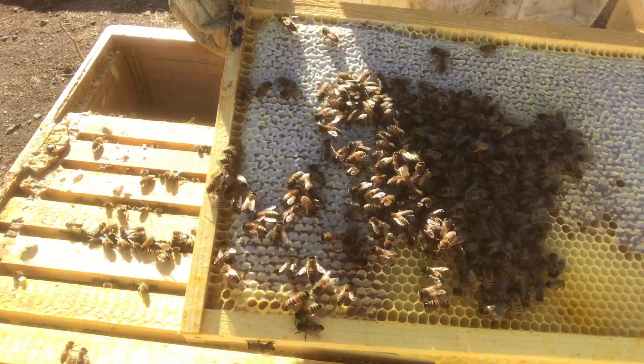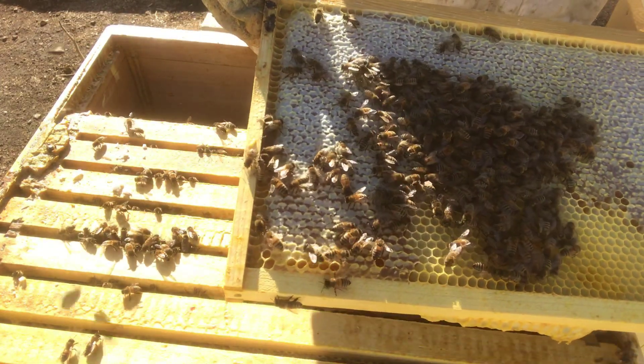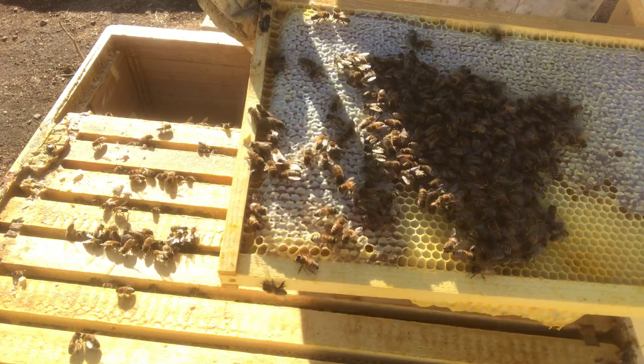Here you can see the bees. I'm going to just take a quick look at this and make sure that I'm not missing my queen in there.